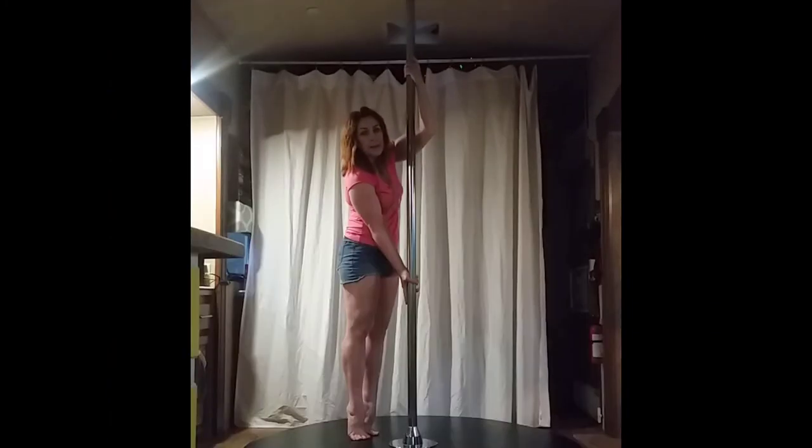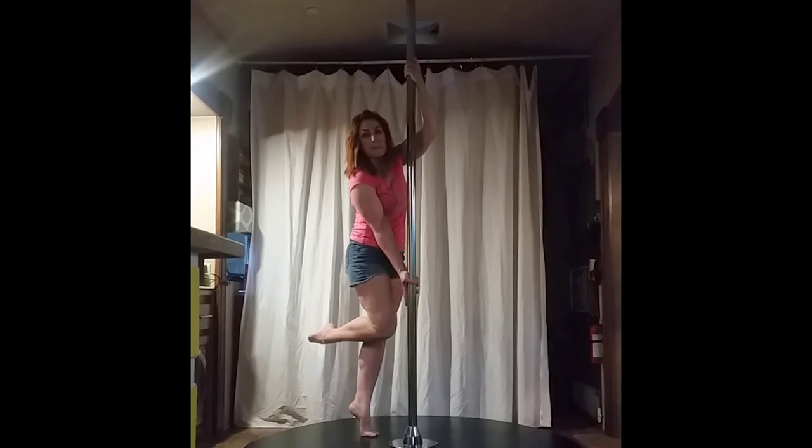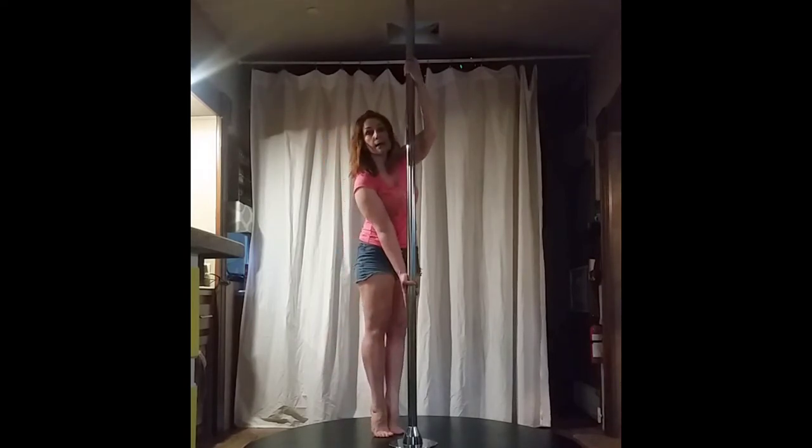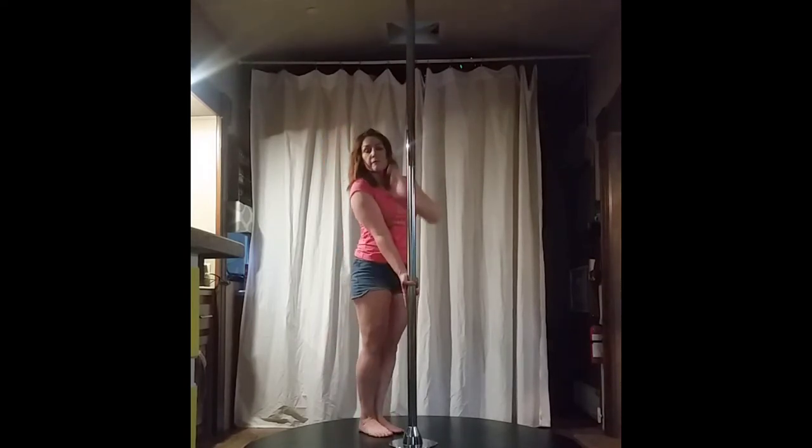To practice the inverted grip, I'm going to lift the same foot that matches the low hand, pull with the top hand, push with the bottom, and then see if I can pick up both toes. You want to feel it in your bicep and tricep — possibly you don't want to feel it in your shoulder, but you want to feel your shoulder engage.